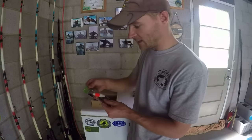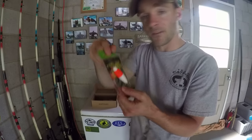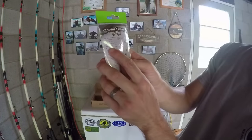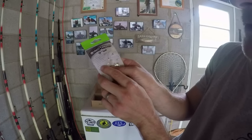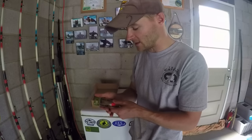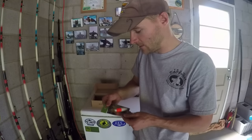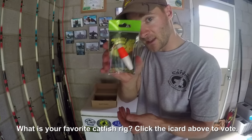The third product is a slip float rig, which is interesting — I've never used something like this before. If you read the back, it says it's specifically designed to target flathead catfish, and it's perfect for live and cut bait fishing. Typically I'm a Carolina rig guy — that's just what I've been used to. So this slip float rig is very interesting. If you've done the slip float rig, comment below — I'd like to try it out sometime to change things up.